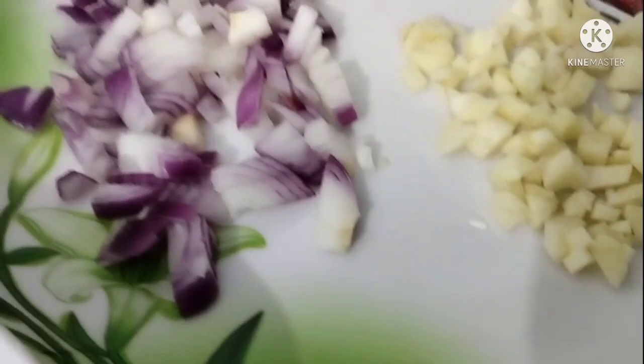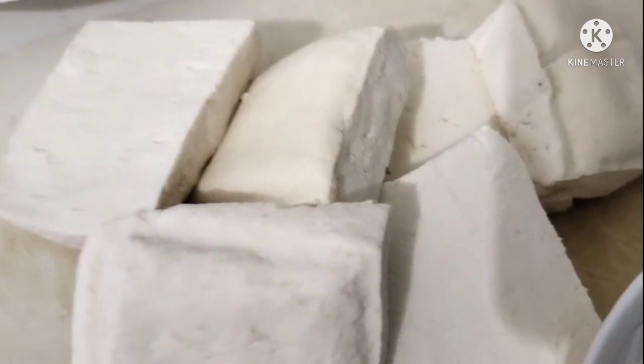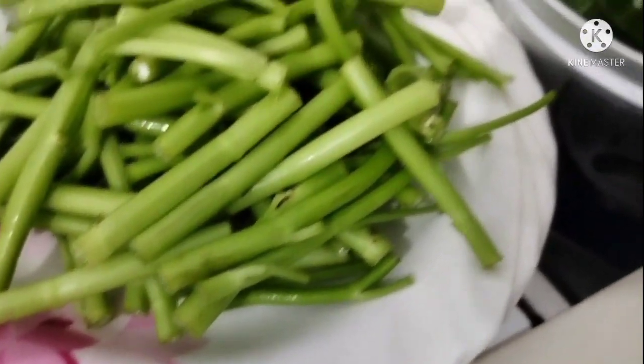Okay, so we have here the main ingredients: garlic and chopped onions, oyster sauce, extra firm tofu, the kangkong stalks, and the kangkong leaves.